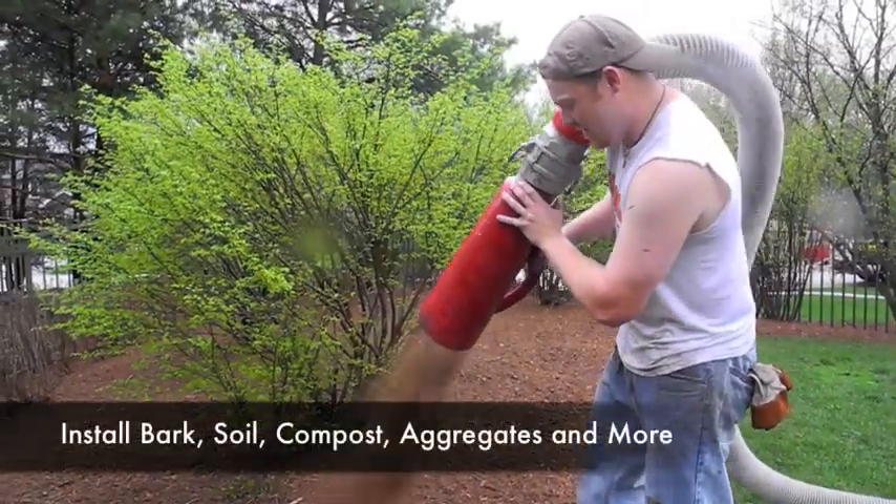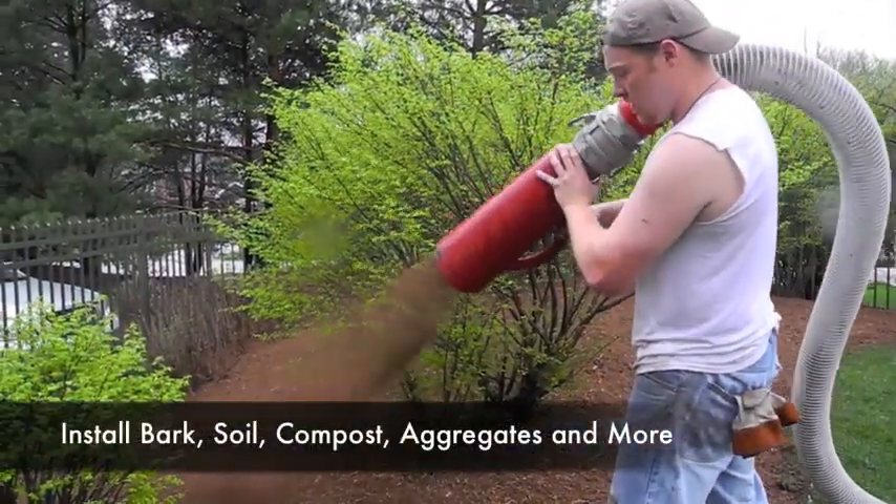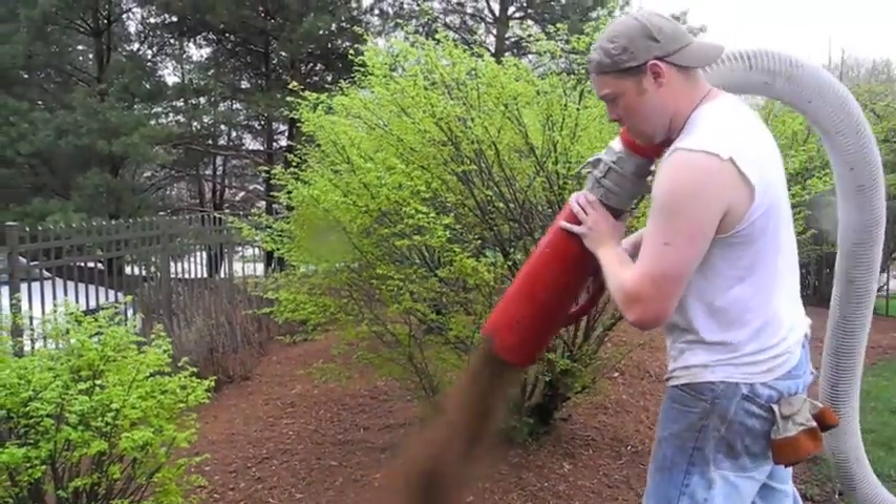Install a variety of materials including bark, soil, compost, or aggregates, and do it easily, even in hard-to-reach places.